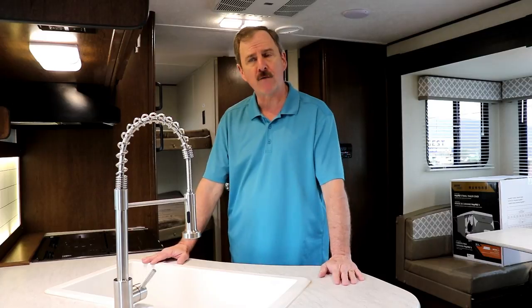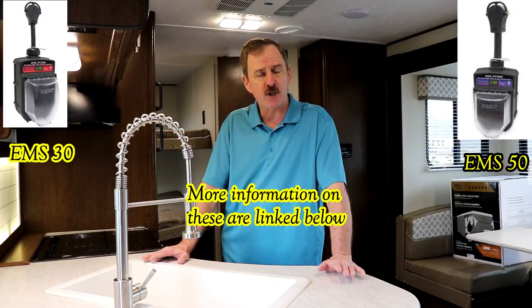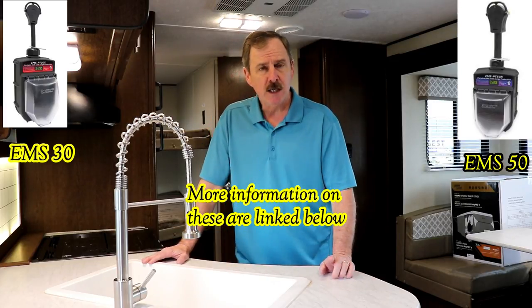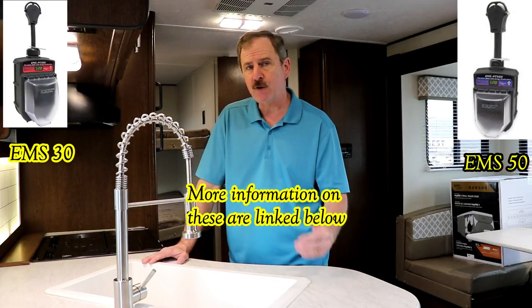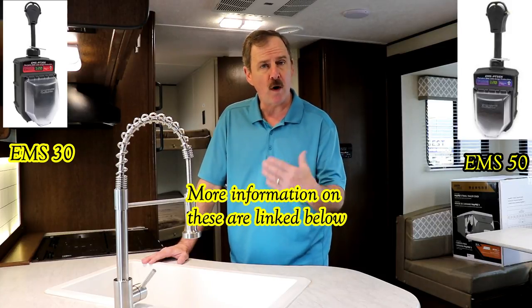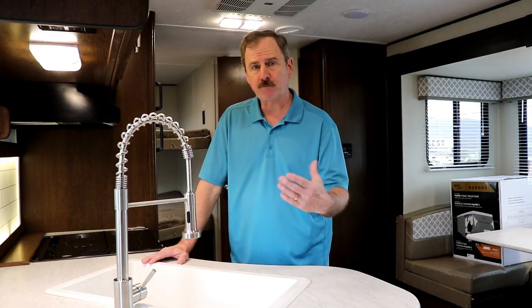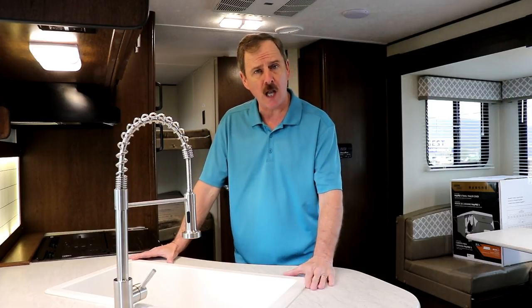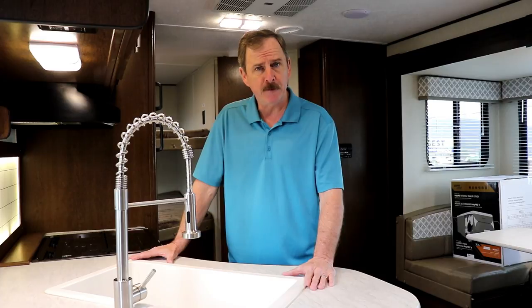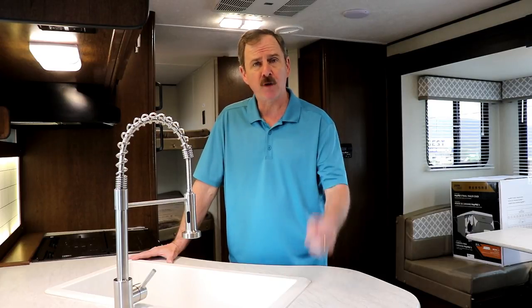One other thing I did not cover when you're plugging in outside: be sure that you use a surge protector. The surge protector I recommend is an EMS by Progressive Industries. If you're 30-amp, get a 30-amp EMS; if you're 50-amp, get a 50. For those who don't want the portable ones, they do make them hardwired into your unit — less chance of them walking off. There are also ways to lock the portable one up. Even if you're plugging in at home, be sure to use your surge protector. I'll have those links down below.